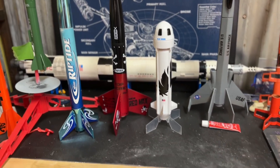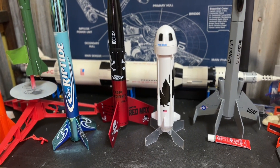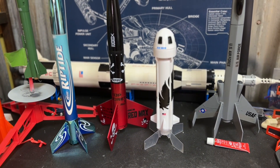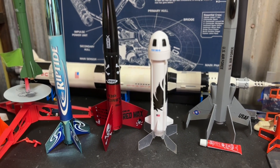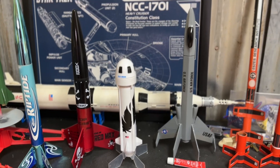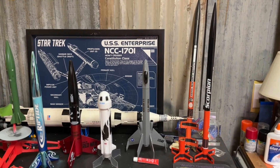This one was a pre-built Blue Origin New Shepard rocket. I've flown it once on a C63 motor — it flew straight and I got it back without a problem. These two rockets here I have not flown yet.